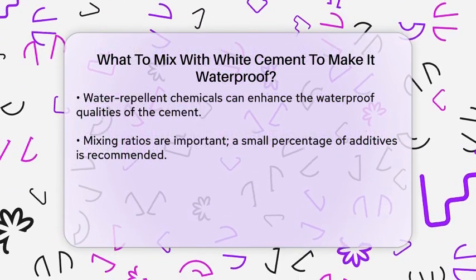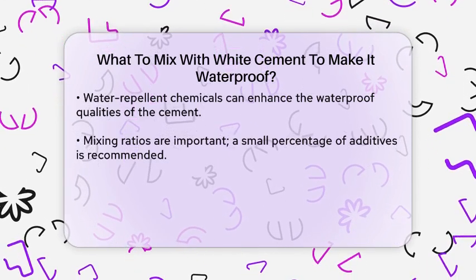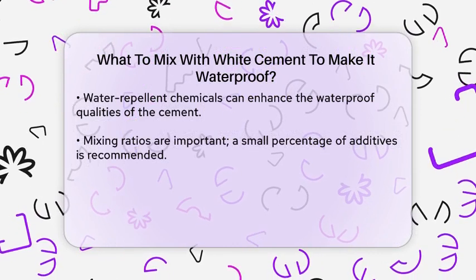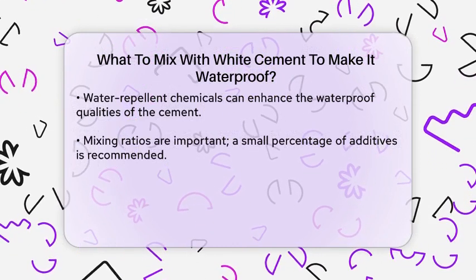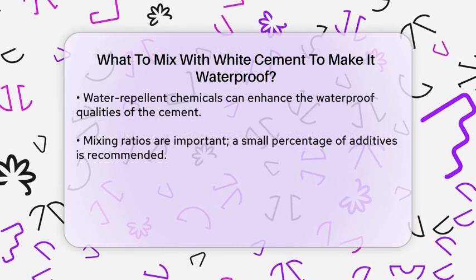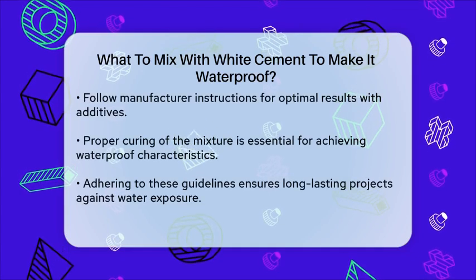It is also important to consider the mixing ratio. Typically, a small percentage of the waterproofing agent or additive should be used in relation to the amount of white cement. Following the manufacturer's instructions for these products will ensure optimal results.